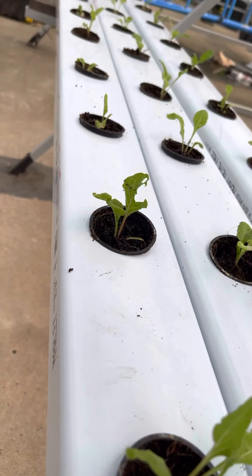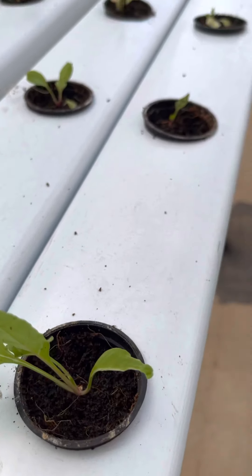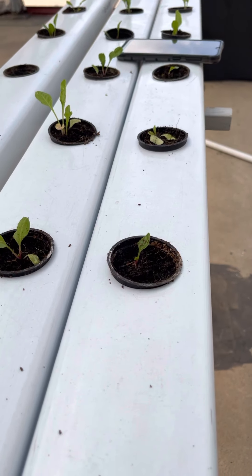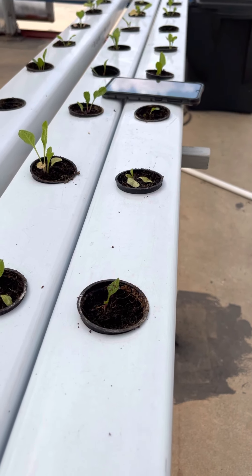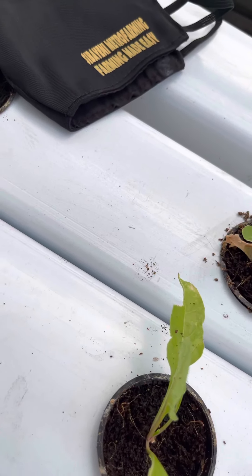The seedling will grow well in the system, and very soon I'll be calling you to come and buy when I'm harvesting — because I don't share for free, so come to buy! Hydroponics farming is possible, it is doable, and it is affordable. Let's do it!